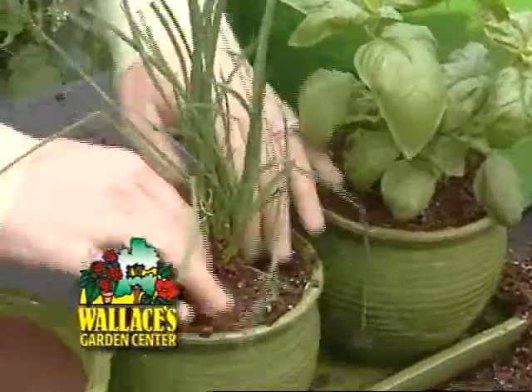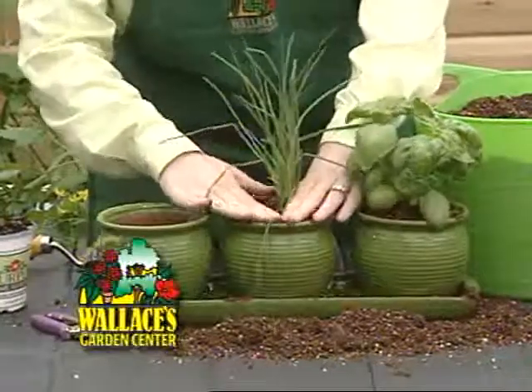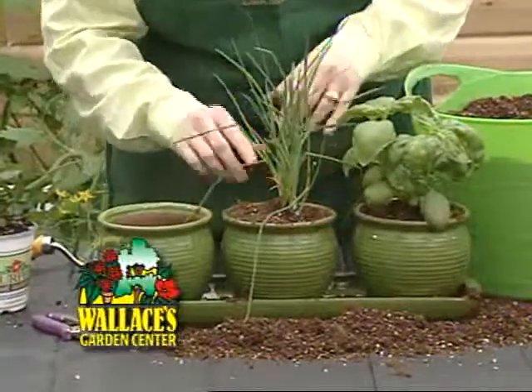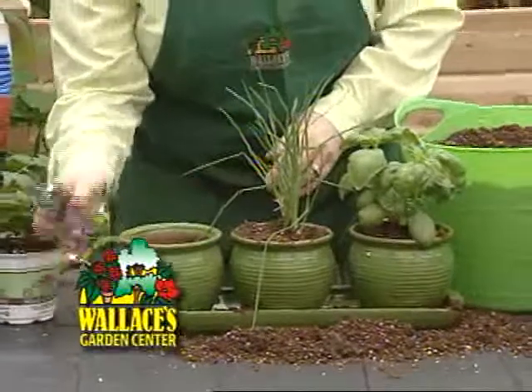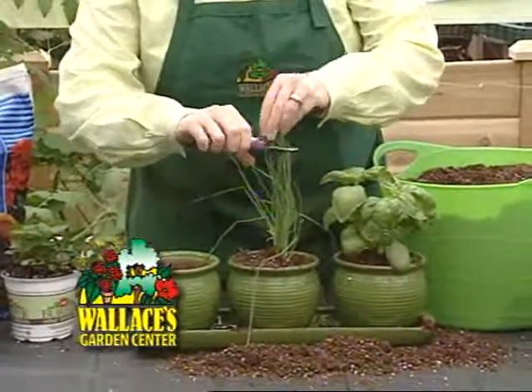We're going to want to fertilize these about every six to eight weeks once they're planted. And we can start pruning our herbs when they get to be about six inches tall. I like to keep my pruners real handy and close by so that I can just snip when I want to.